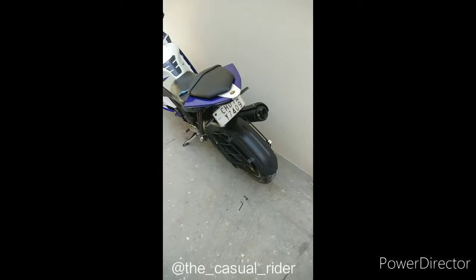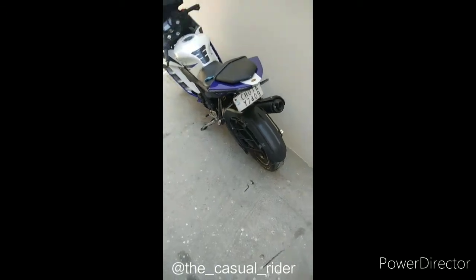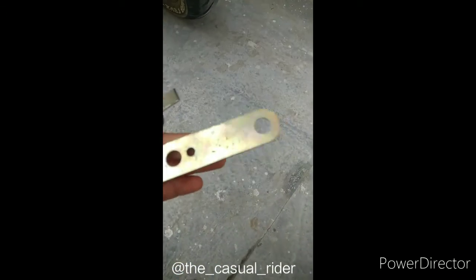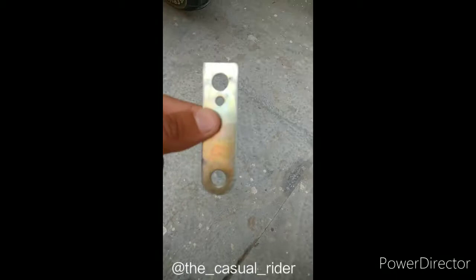So I'm gonna show you how I'm gonna do that and it will just cost around 10 to 20 rupees. The things that you need are these — these are the brackets that are used to mount horns on a bike, and you need two of these, so that's 20 rupees.